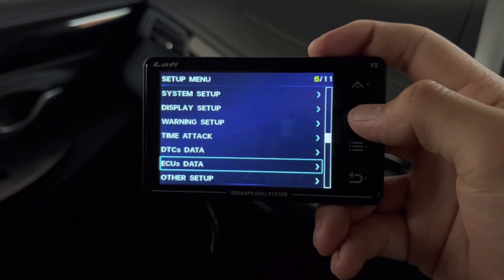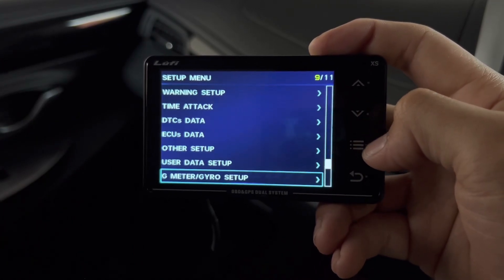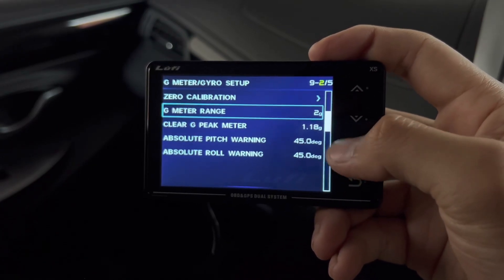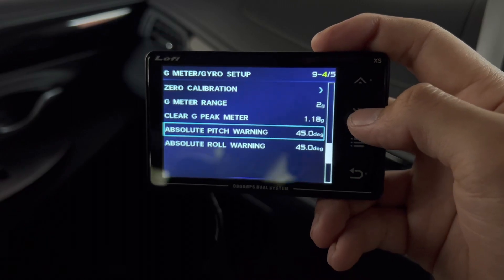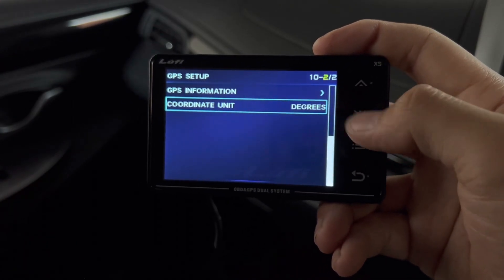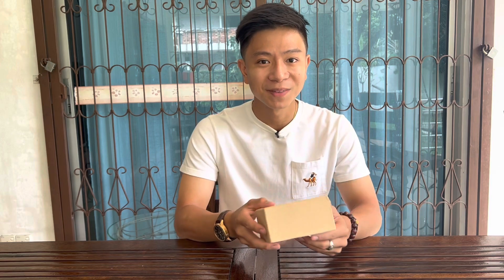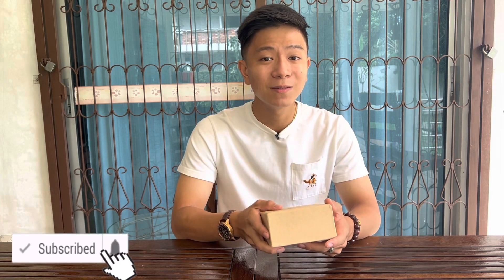At the bottom of the menu you have Diagnostic Trouble Code clearing for any OBD2 error codes, ECU and other setup options, and user data. Under G-meter and Gyroscope Setup — something new — you can calibrate it and set the G-meter range, such as 2G, and adjust pitch and roll warnings. GPS Setup lets you choose coordinate format. If you're interested in purchasing the Luffy XS, it will soon be available worldwide. Leave any questions in the comments below. I hope you guys enjoyed — I was really excited when I received it. Please like, subscribe, share with friends, and catch you guys next time!